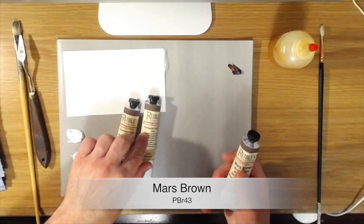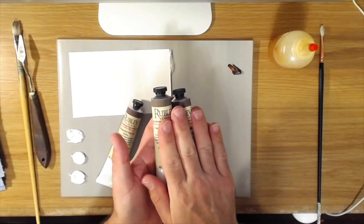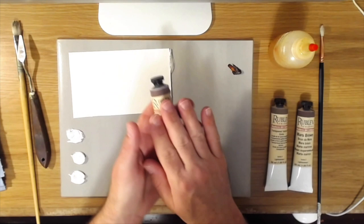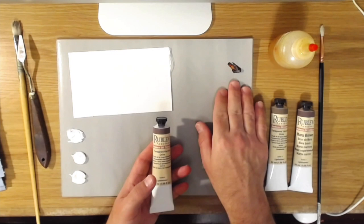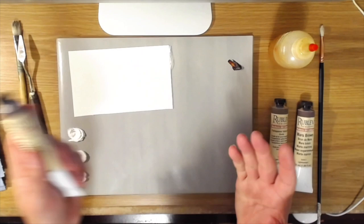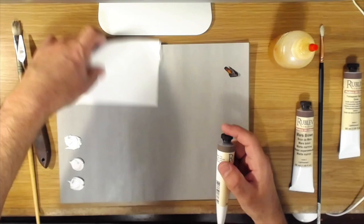For the Mars Brown and the transparent yellow iron oxide, I don't really have anything in any other brand to compare these to, so we'll just mix them with some white and take a look at how they handle. But for the transparent oxide red, I do want to compare it to another well-known brand's transparent oxide red and see how it stands up. This is not a scientific test — just some casual color mixing to see what the paints are like and share them with you.